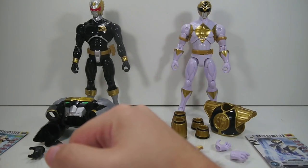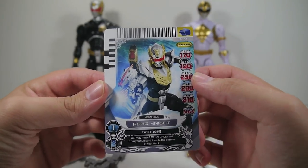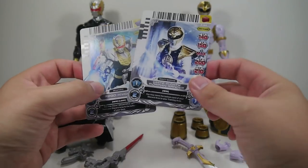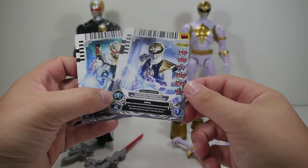Before we get going, we'll take a look at the power cards. Robo Knight comes with Promo 100 — Robo Knight, obviously. While the White Ranger comes with the White Mighty Morphin Ranger, Promo 164.